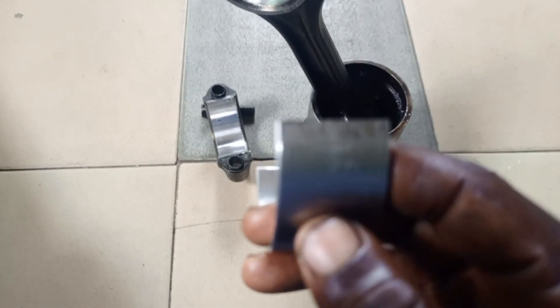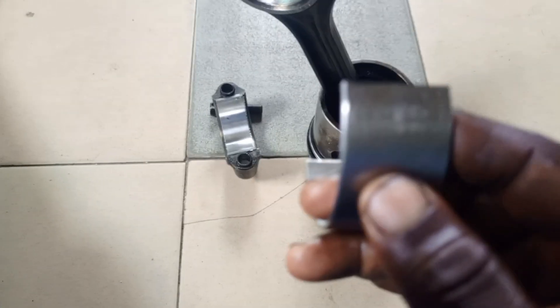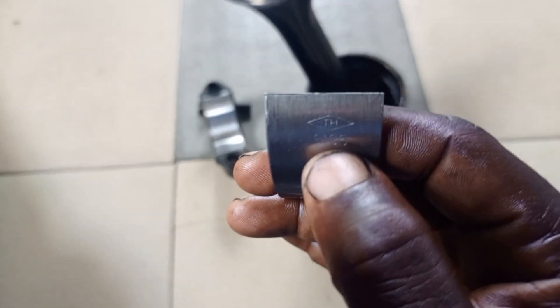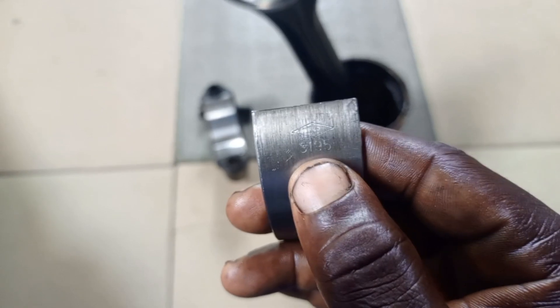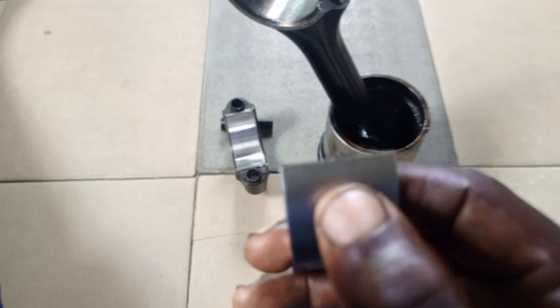If you got value from this video, please subscribe and share so that others can see it. Many people don't know that the numbers on your bearing carry a lot of meaning.